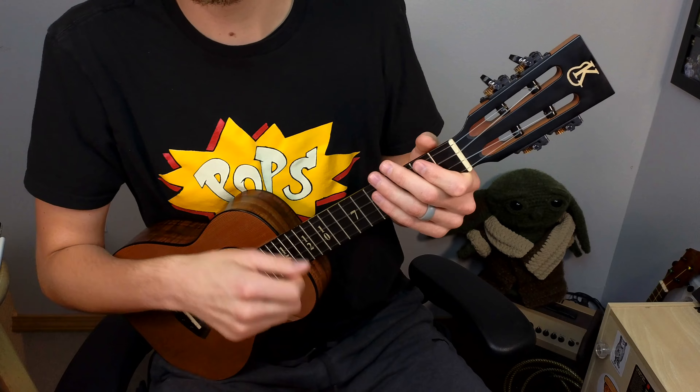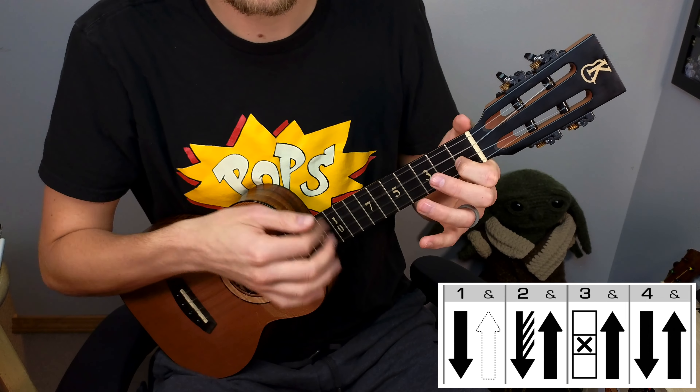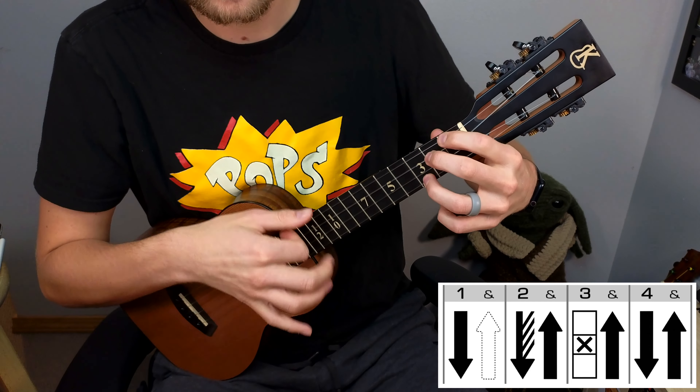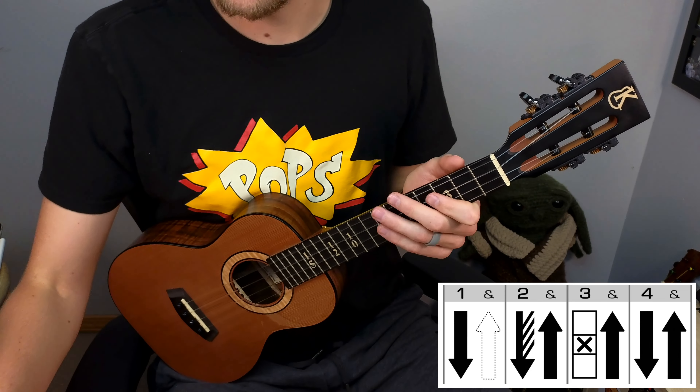That up strum creates a nice sound — the same sort of thing as in our down-down pattern. It creates a very similar rhythmic identity, which is what we're looking for in this new pattern. Let's hear what this pattern sounds like with these cool new chords. You can play just the chords, just the pattern, or just listen along for a couple of measures — it creates amazing depth just by introducing some chunking and sweeps along with those chords.